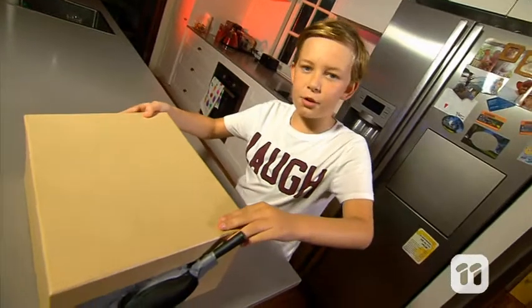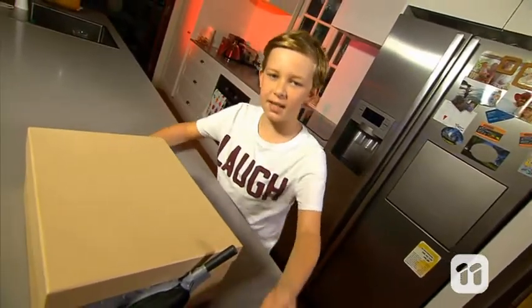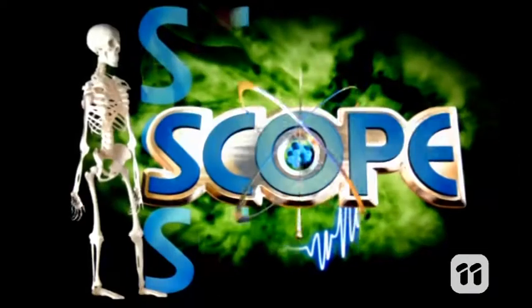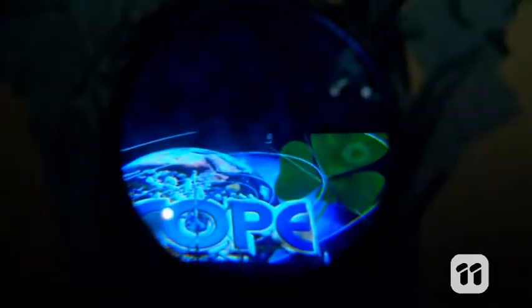Now that our projector is ready, it's time to find a dark room and test it out. Aim the image at a blank wall — this will be your movie screen. By sliding the stand closer to the lens or further away, you can adjust the distance to help focus the image.